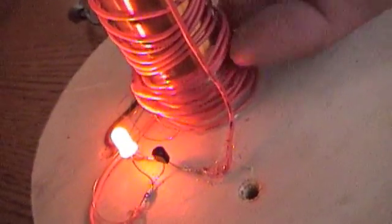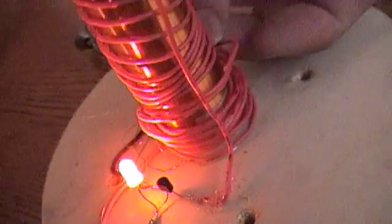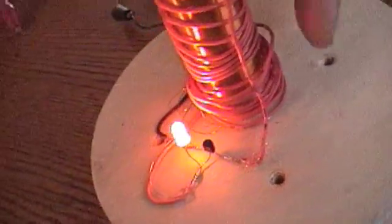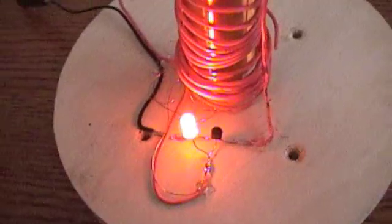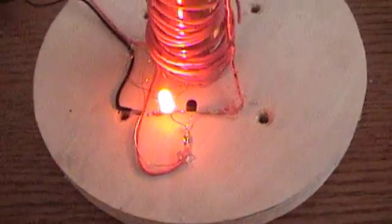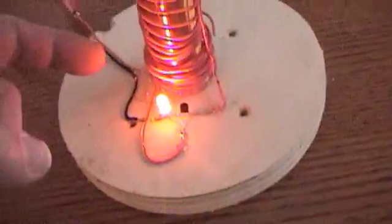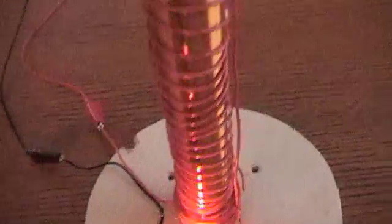I've got a trigger coil here. It's open-ended on one end — there it is, somewhere in here. So at this end it's not attached. See that? That end isn't attached. That runs to the base, so that's what's triggering the base. There's no resistor, there's no capacitors. This is the primary, and it's 30 gauge wound — it's 9 inches high on PVC.